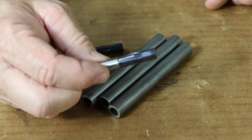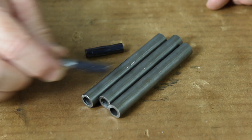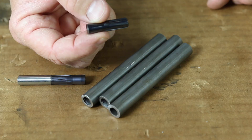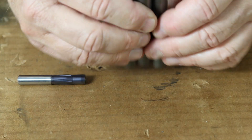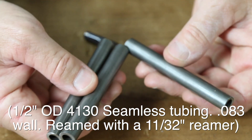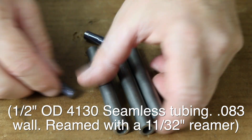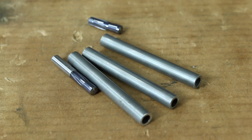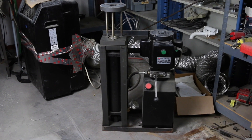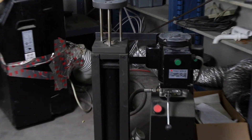So here's a rifling button from Danjohn, and here's a rifling button from Eldorado Tool. Here are just three pieces of 4130 seamless tubing. Here's what you've been waiting for: the rifling machine.